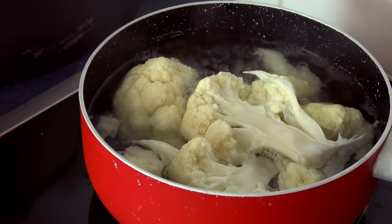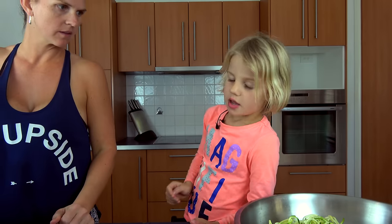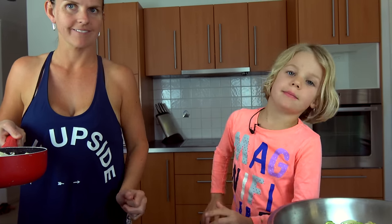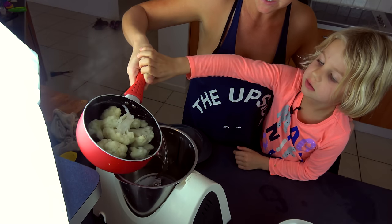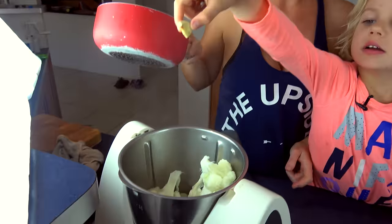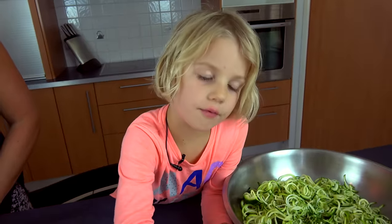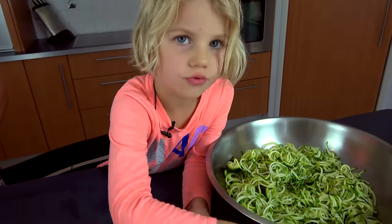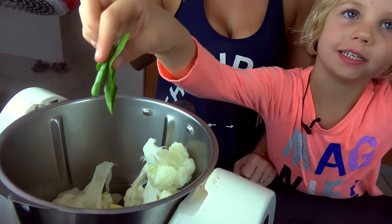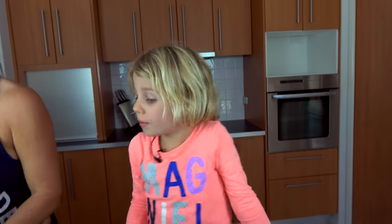Now it's time to make the sauce. Your cauliflower should be ready now. Ask an adult to tip the cauliflower in the blender. Make sure you add your water to the blender. Now we're going to pour in the garlic, and a couple of basil leaves — just two. I got this from our garden and mummy washed it. You can use any herbs or spices that you like. Now turn on the blender.